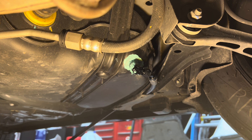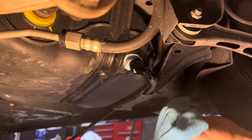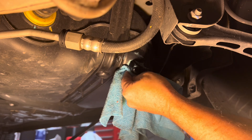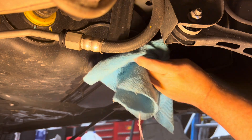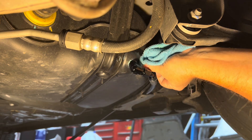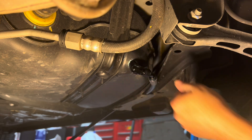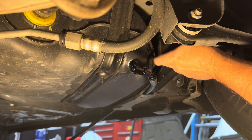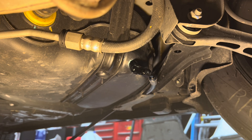Now take a rag and wipe off the excess for a nice clean look. All righty, and that is it my friends — that is it. There we go, all right, that's it.